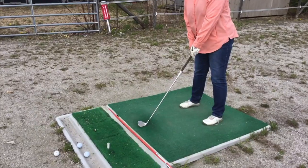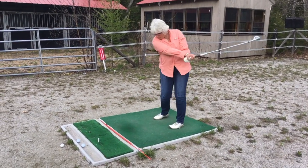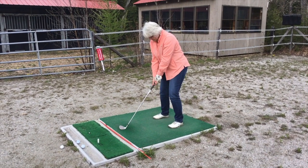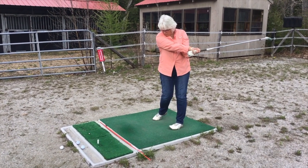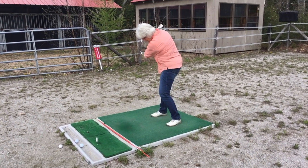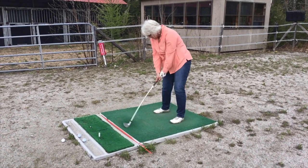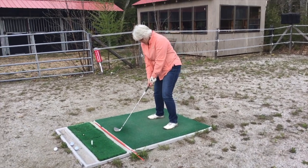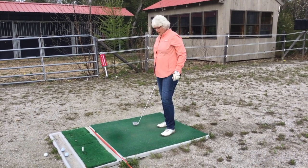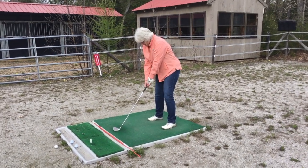That was beautiful. You are on the right track. Now let's get your body to move along — join the party. Remember when I said: the last thing I want you to do is keep your head down too long. So the minute you strike and the club is passed, let the head come up. Everything's looking sharp.